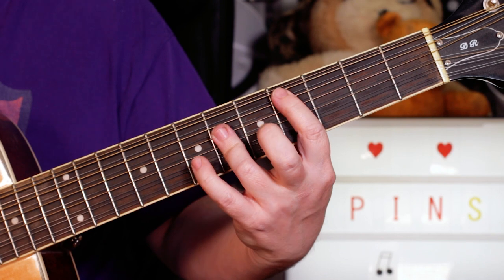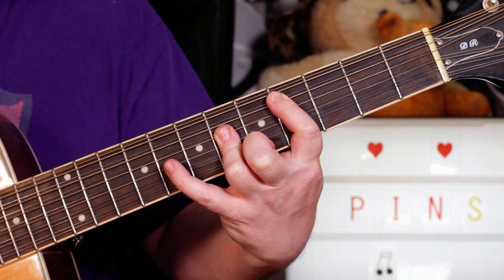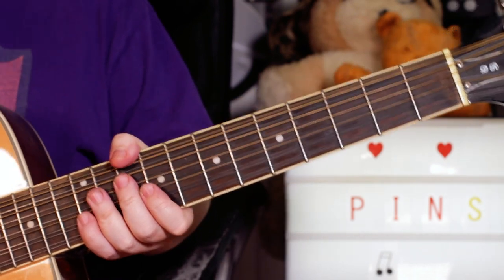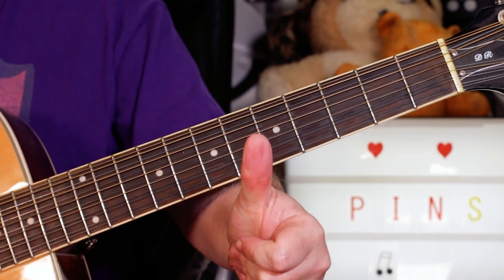And then we're just finishing on that C sharp there. So a classic kind of 60s chord progression and great song. Thanks for watching buddies. Cheers.